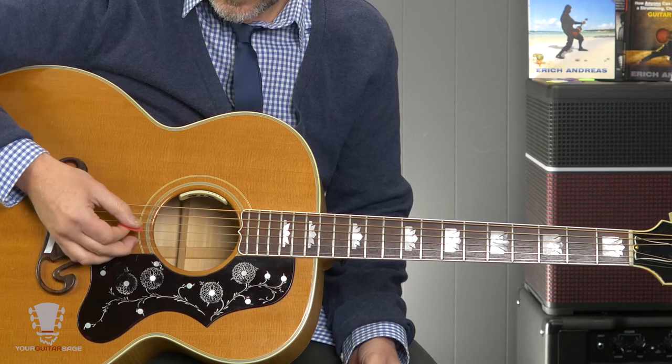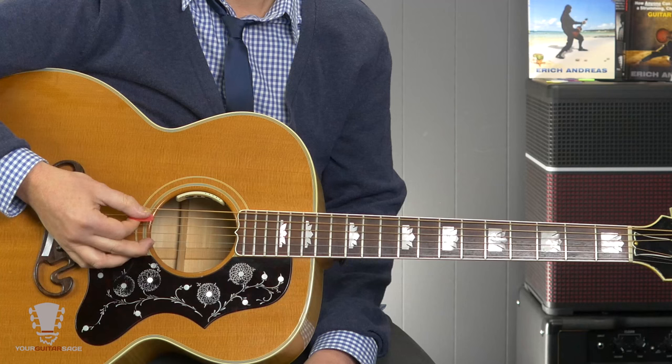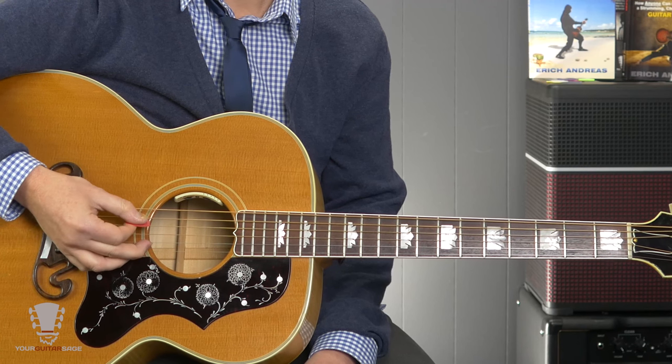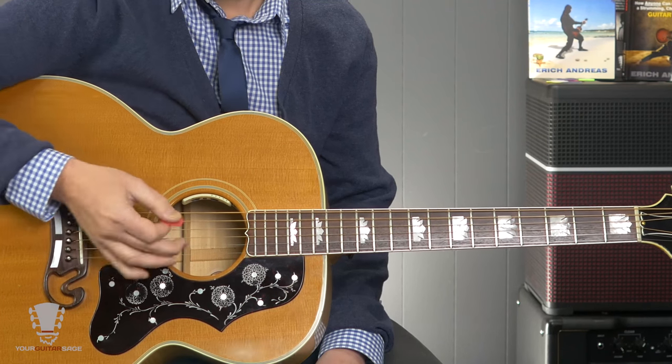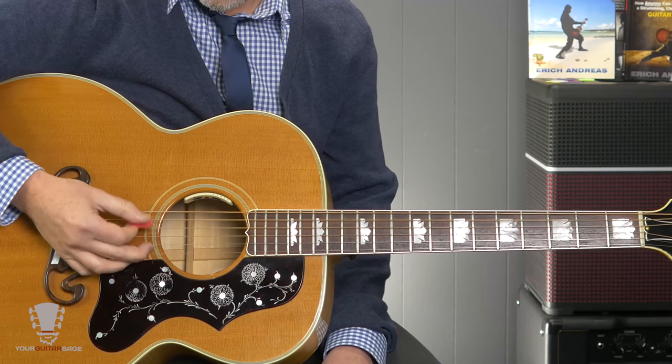Then practice two strings at a time — this is where the technique really starts getting refined. You start getting keen to what's happening on the guitar, because in order to keep it from sounding like two separate notes, you're going for both notes hit as closely to the same time as possible, then resting on the string below. So here I'm picking six and five and resting on four. This takes a little getting used to; you'll have to hold the pick at different angles. It's going to be different for everybody because you're holding your hand differently — this is where practice comes in.